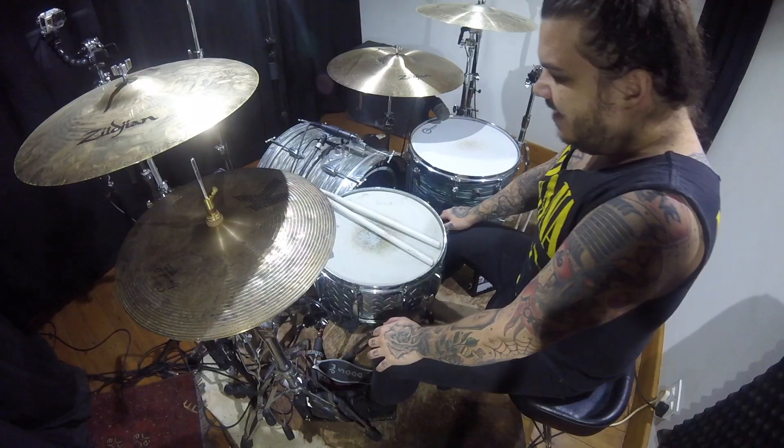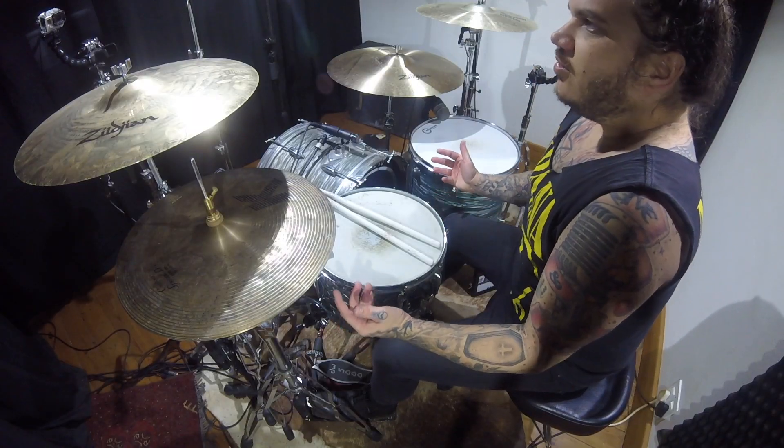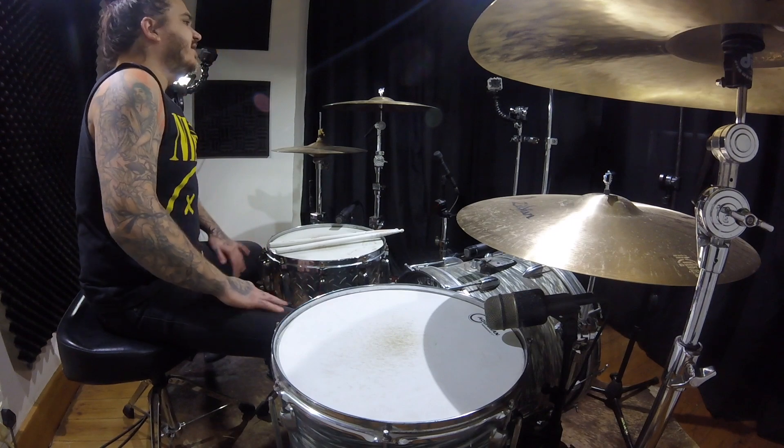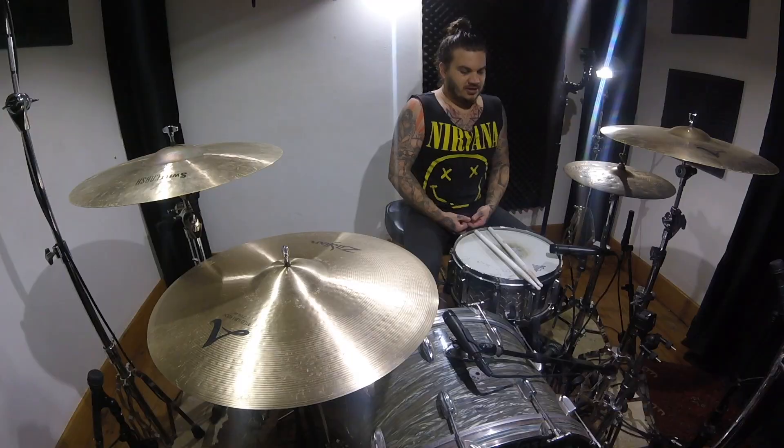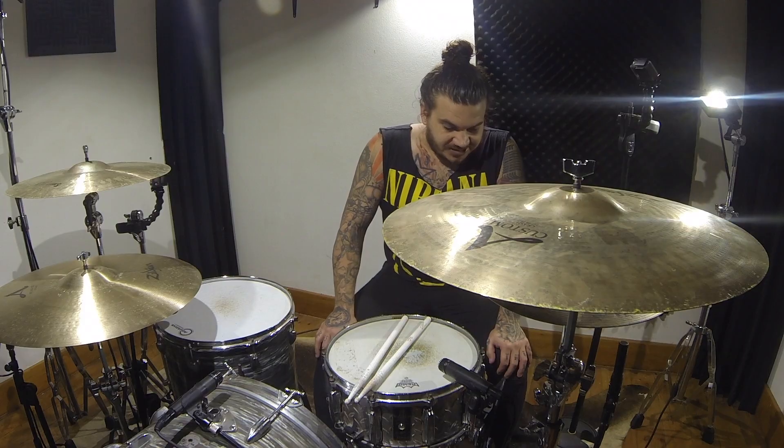Lars Ulrich Diamond Plate — super cool snare. Highly recommend getting one if you can. I'm not sure if they are still available, so you'll definitely have to check online for a secondhand one.